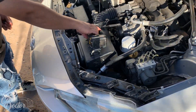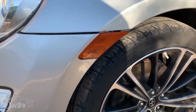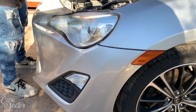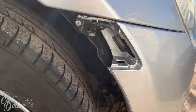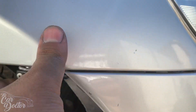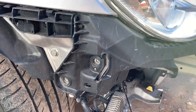First thing we have to do is remove all the bolts up top and then remove these little lights here to get to the clip that's underneath. We'll remove those bolts as well. Now that we got that off, we went ahead and removed the little clip right in here, and now the bumper should just pull off.